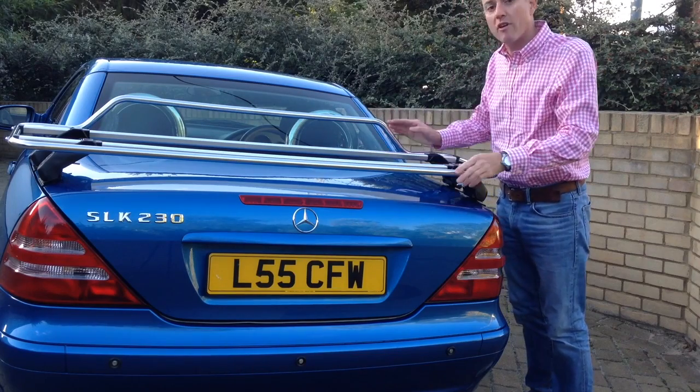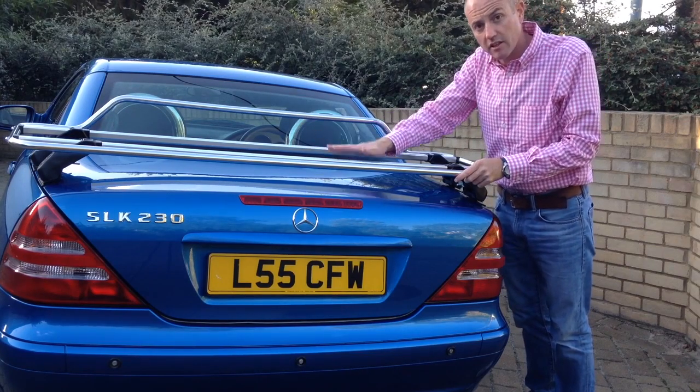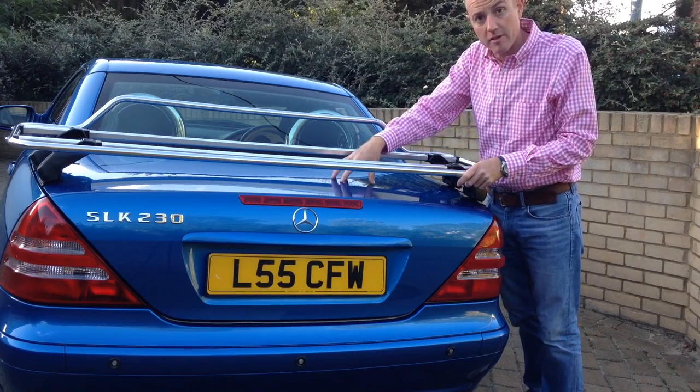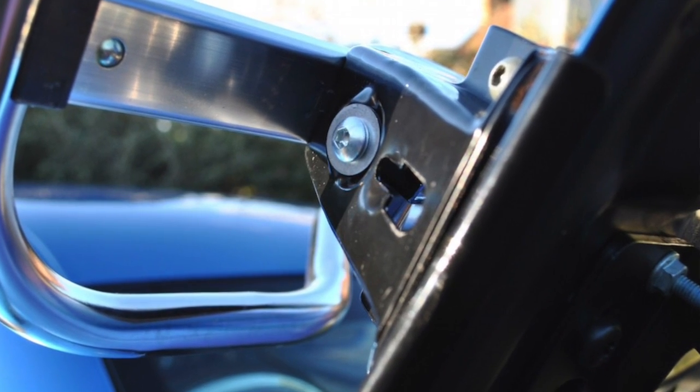What you've essentially got here are two roof bars that have been integrated into a rack. You've got a stainless steel frame around the outside and two aluminium extruded cross rails, which are very strong. These will take 30 kilos — any more than that and you could damage the boot lid on your SLK.